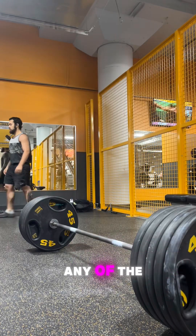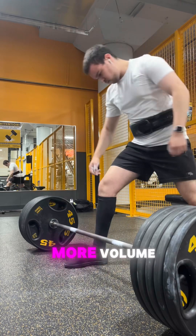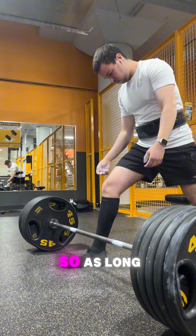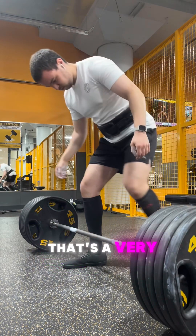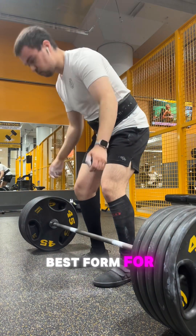Fixing weaknesses in any of the compound lifts is as easy as just doing more volume. As long as you have good form — and that's a very strong prerequisite — you have to have the best form for yourself.